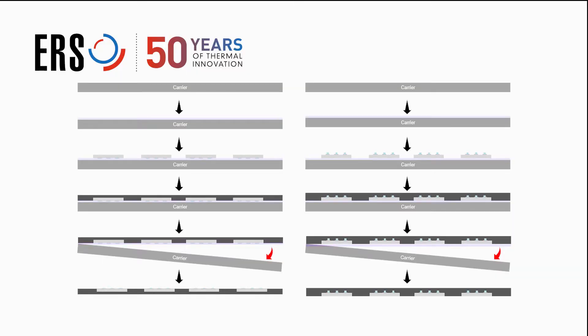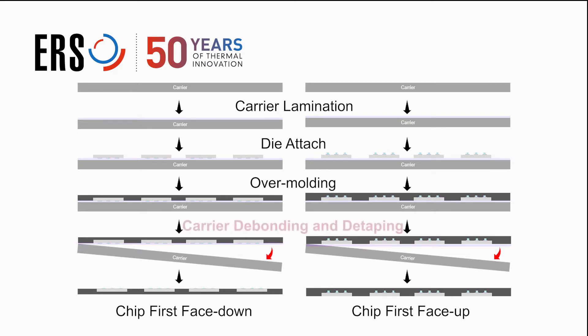The wafer reconstruction module differentiates fan-out from other packaging technologies. Thermal debonding is a critical process in fan-out packaging, and ERS offers specialized debonding solutions.